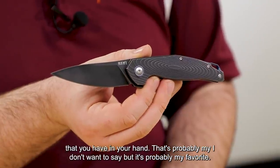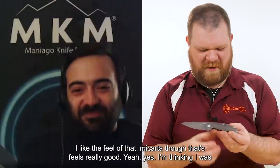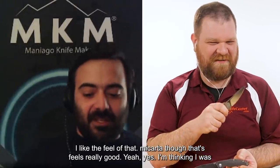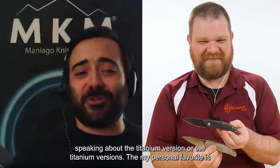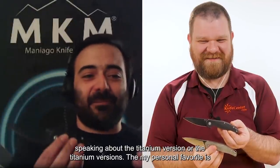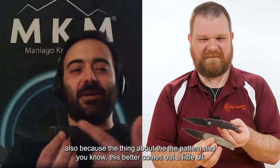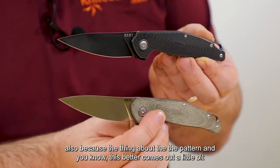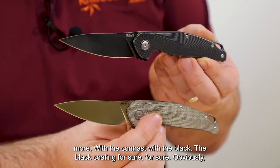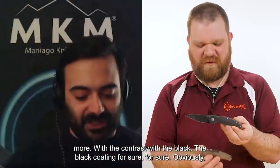That's probably my favorite — the black titanium version. I like the feel of the micarta too, though — feels really good. My personal favorite among the titanium versions is the black one because the ripple pattern comes out a little more with the contrast of the black coating.